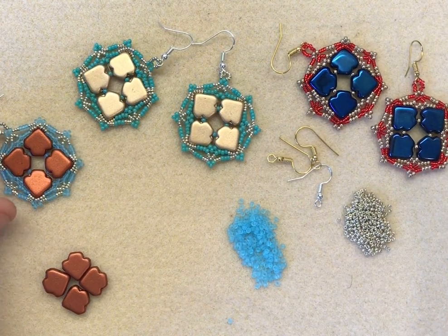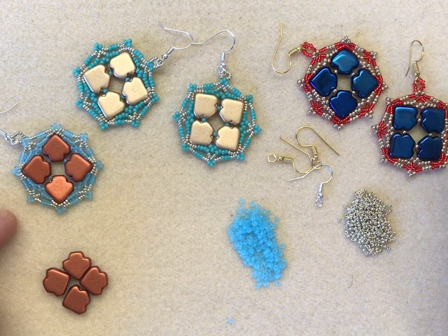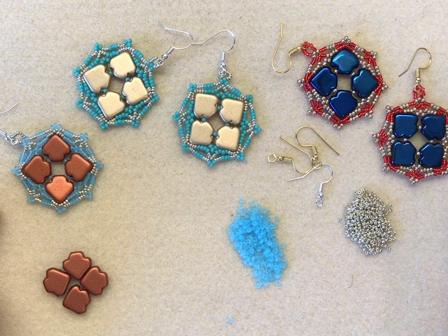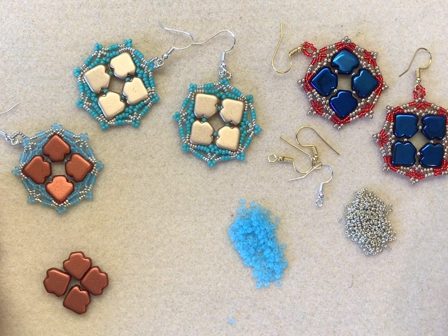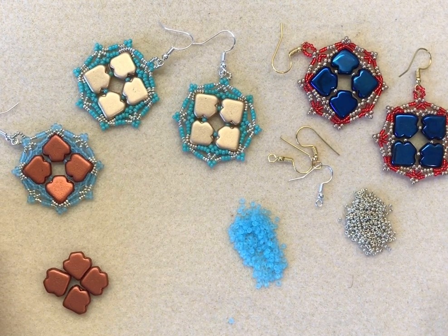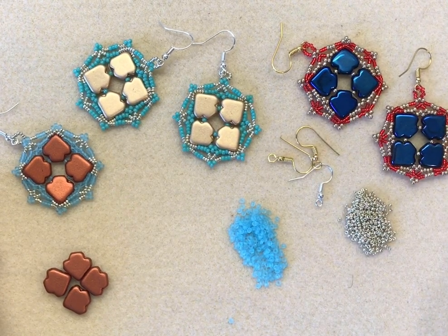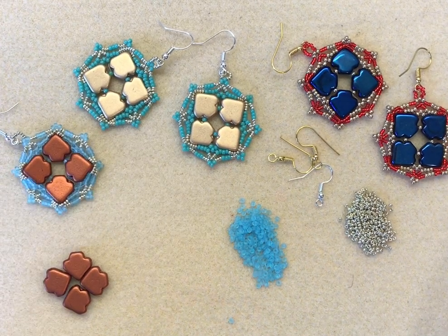Hello everyone, it's guest designer Mark here. I'm here to demonstrate how we make these amazingly beautiful earrings using a bead that I've got a great affinity with - the dart bead. Last year I was lucky enough to be invited to one of our seed bead manufacturers in the Czech Republic to design a very own Jewellery Maker bead, and I came up with the dart bead. Today I'll show you a quick demonstration of how to use these in a really nice simple pair of earrings.